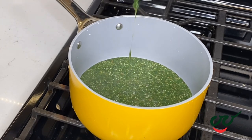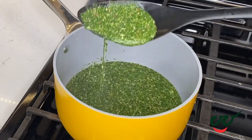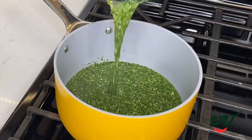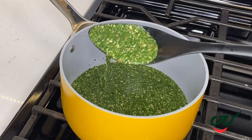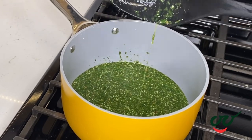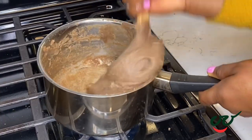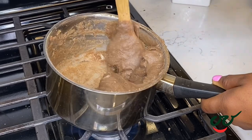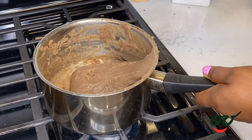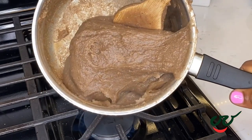Kids will love this meal because it is slimy — I love it as well. You're going to make your amala. Is there any other swallow that goes with awedu apart from amala? Can you use eba? Let me know in the comment section. So this is me making my amala. Once it is ready, I'm going to serve this over my awedu egosi and some buka stew.